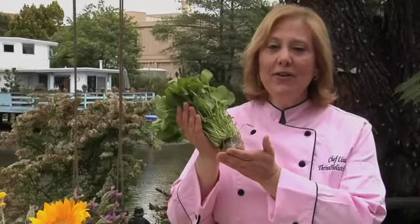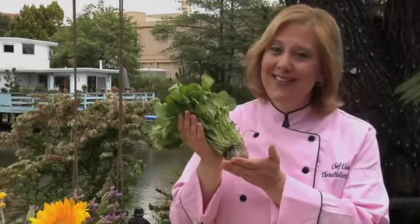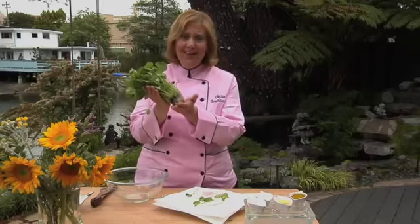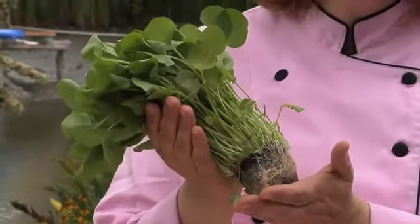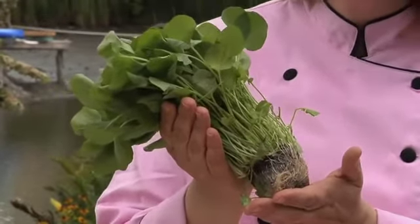The delicate watercress is full of micronutrients and offers a change from the traditional lettuce salad. Watercress is one of the oldest known leafy greens consumed by human beings. It's a member of the cabbage family and related to garden cress, mustard, and radishes, all of which are noteworthy for that peppery, tangy flavor.